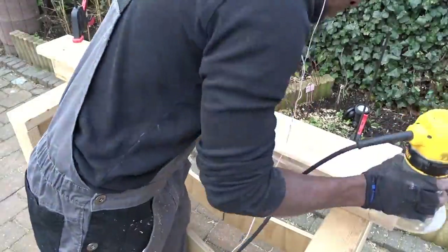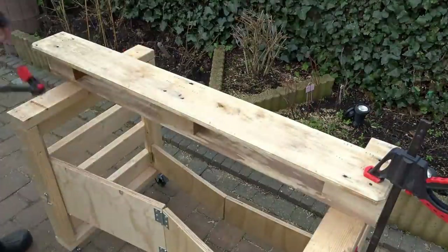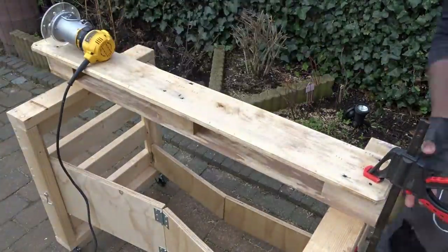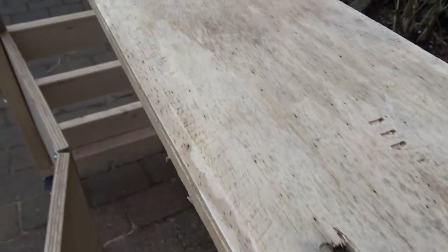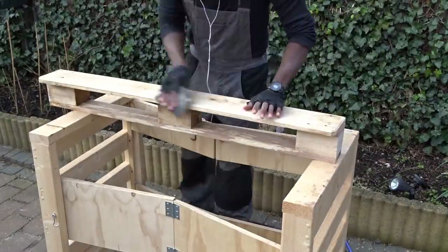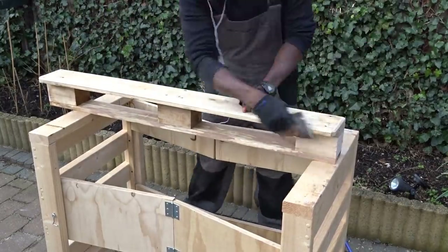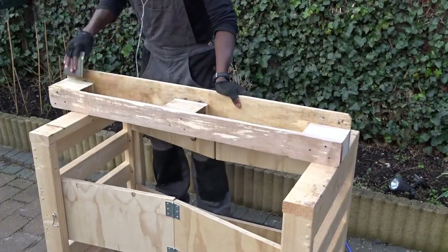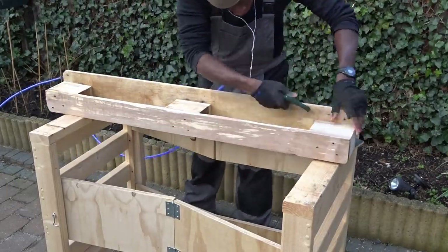Then after that, using my chamfer bit to round up the edges a little bit. When I was done with the router, I decided to use some sandpaper to remove all the excess and make the wood as smooth as possible in order to start painting. Then a little bit of air pressure to remove the dust — and here we are!